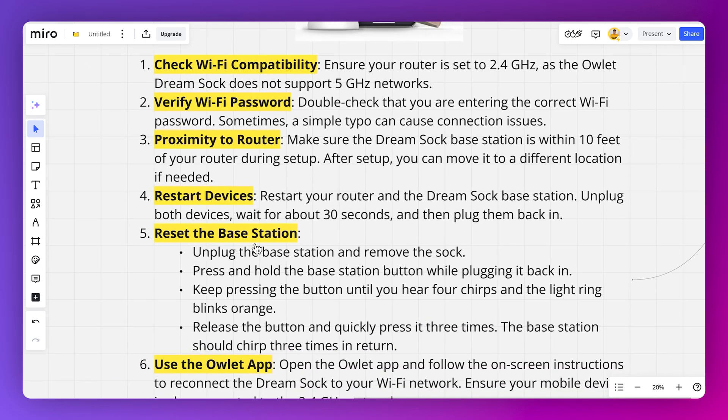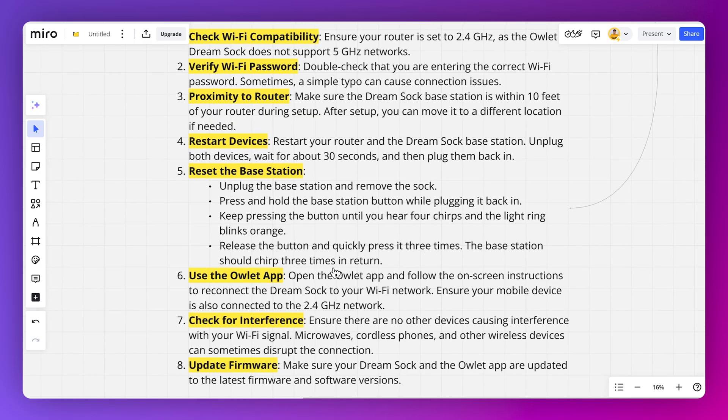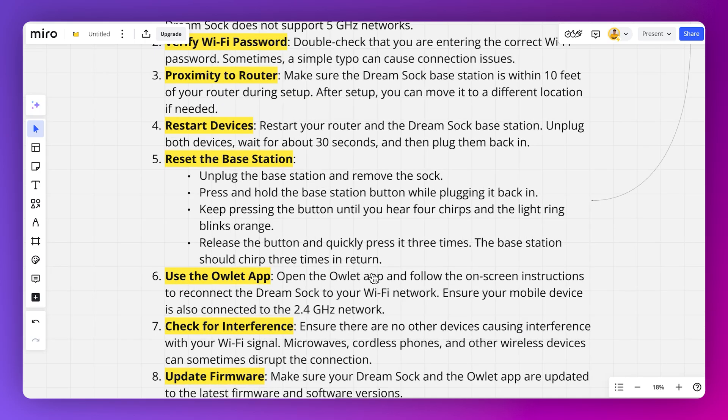You can also reset the base station. Unplug the base station and remove the sock. Press and hold the base station button while plugging it back in. Keep pressing the button until you hear four chirps and the light ring blinks orange. Release the button and quickly press it three times — the base station should chirp three times in return.